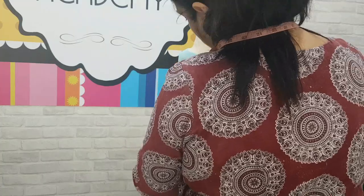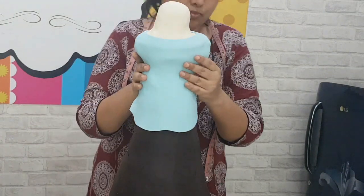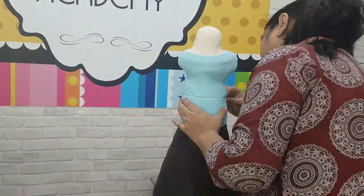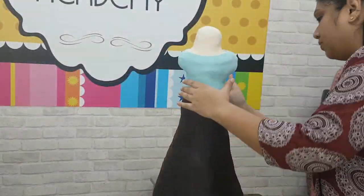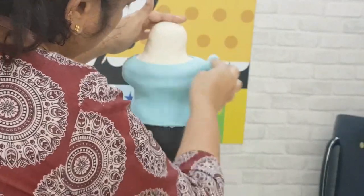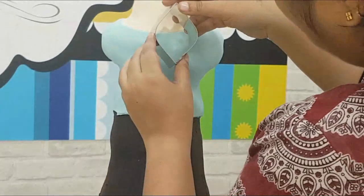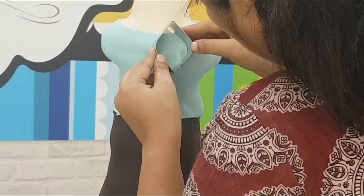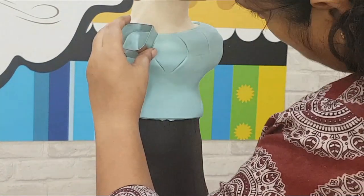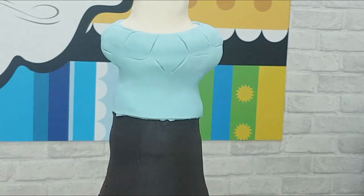Cut out the neck with the exacto knife and drape it over the torso. Make sure you gather all the seams on the back side and there are no creases in the front. Again with a sharp knife, cut near the waist and also trim off the back. Using a ball of similar color fondant, smoothen the fondant on the torso. Now you can decorate it as you wish — I'm using these teardrop shape cutters to make impressions on it.